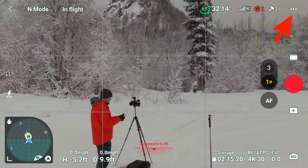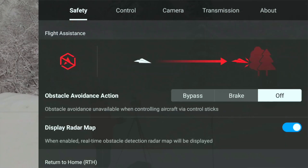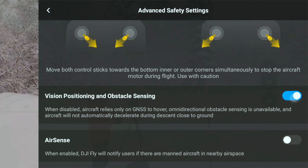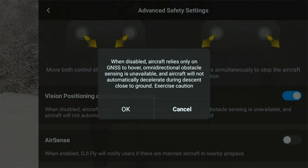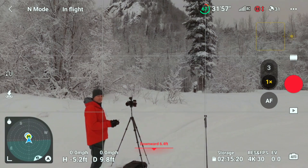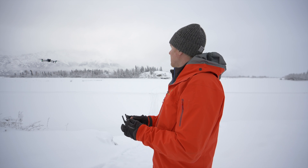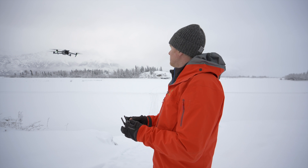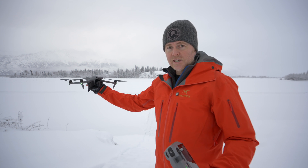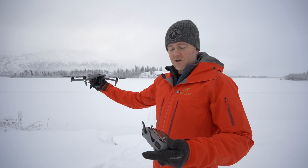Here's how you access it: tap the three dots, go to the Safety tab, scroll all the way to the bottom, tap Advanced Safety Settings, scroll down, and turn off Visual Positioning. You'll get a warning — tap OK. Now watch what happens when I bring the drone in to land: it descends straight down into my hand.